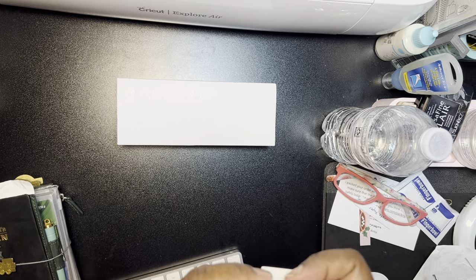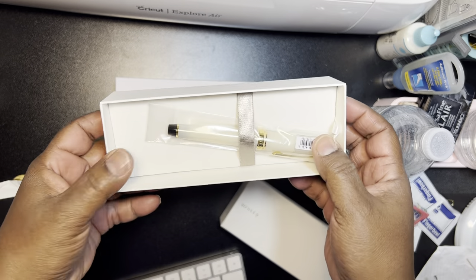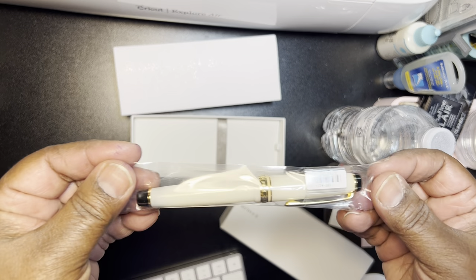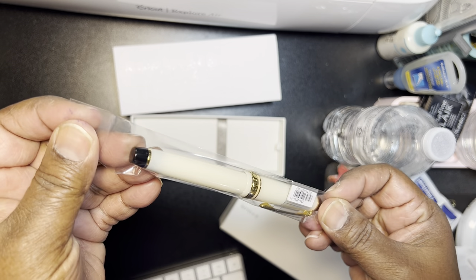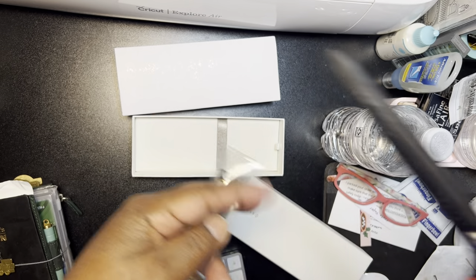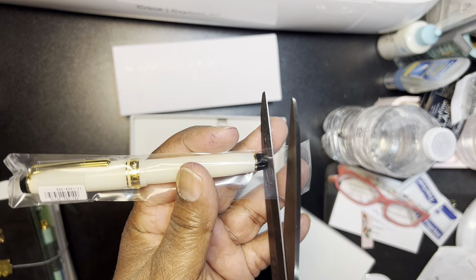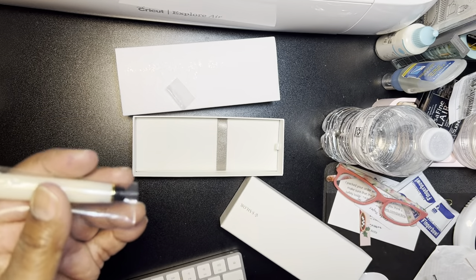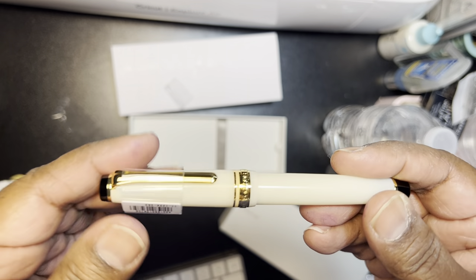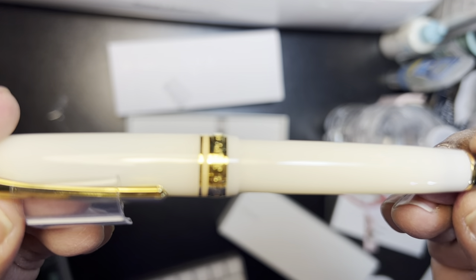The box is kind of tight. Okay, and here it is. I thought this looked really pretty online. I saw somebody else get it and I was like, okay, this looks good. I don't think I have — oh, I do have one white pen. But let's take a look at this.